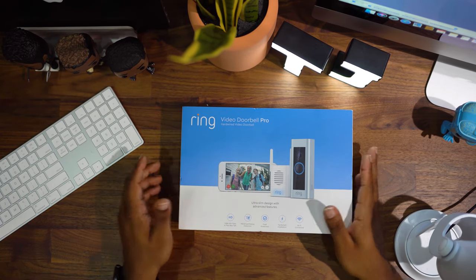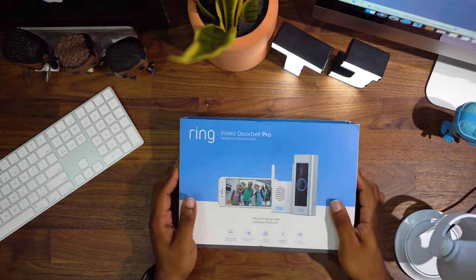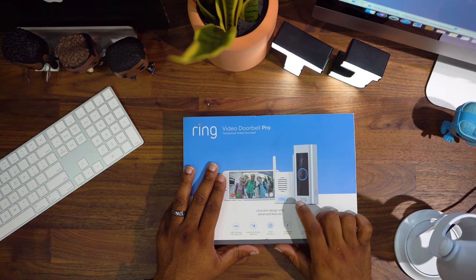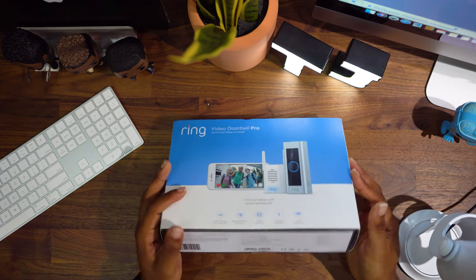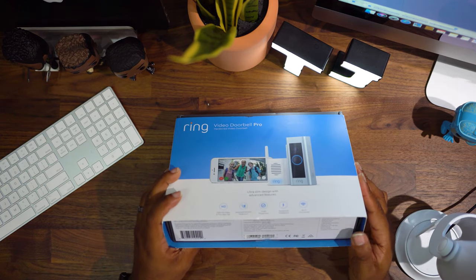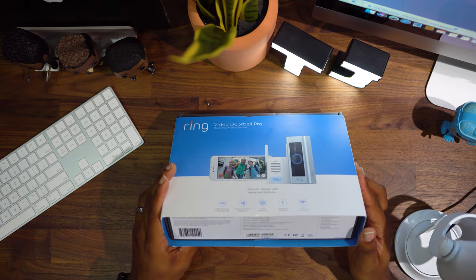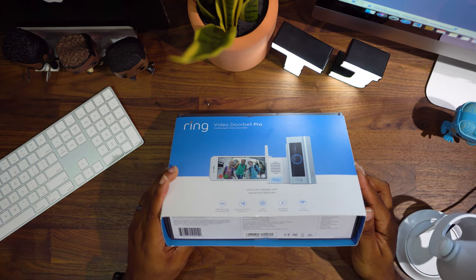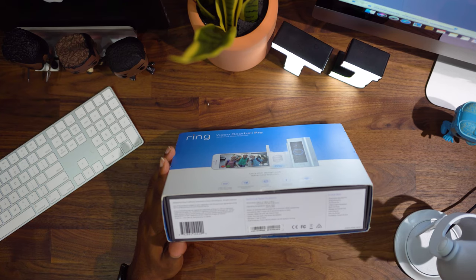Today's video is going to be a review and install of the Ring Video Doorbell Pro — this is the hardwired version. It comes with the Ring Video Doorbell Pro, the Ring Pro Power Kit, four removable face plates, a retro kit plate, a wedge and corner kit, user guide, security sticker, and installation tools and screws.